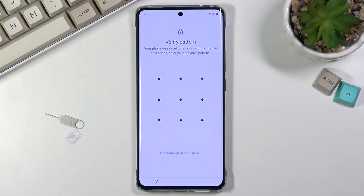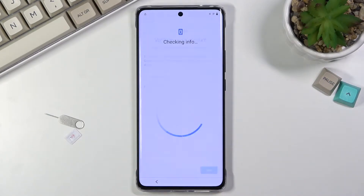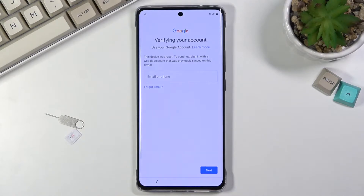Welcome. I'm showing you a Vivo X60 Pro and today I will show you how to bypass the Google verification on this phone. You can clearly see that this device is locked with a pattern or with a Google account, or basically both of them. To finish up the setup I would need to unlock it by providing one of those.